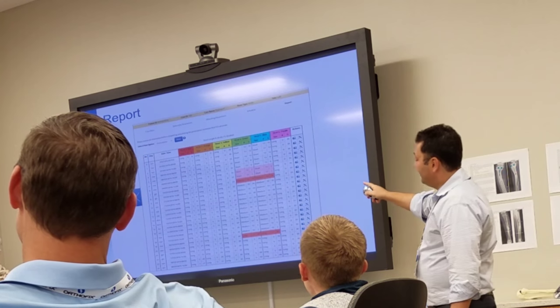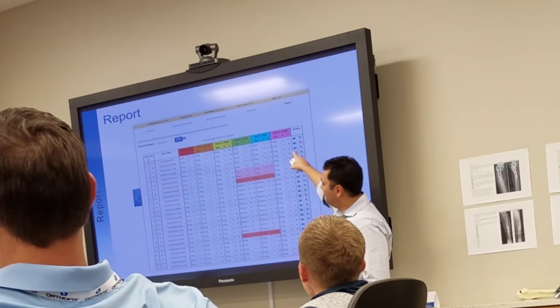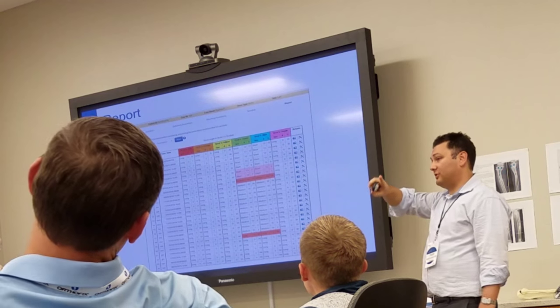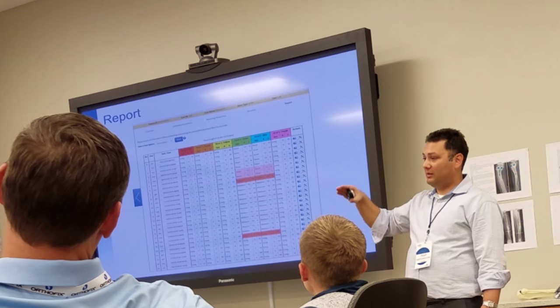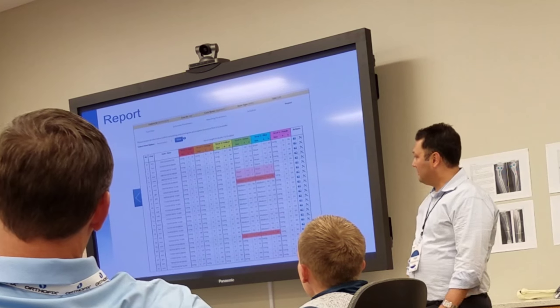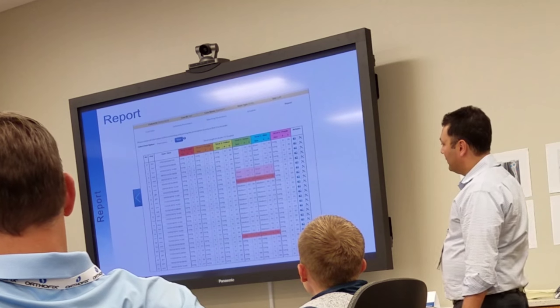If you click on one of these boxes, there's an arrow you can click through and it will actually slowly show the Equinus coming up. If you have a quick internet connection, it'll jump from picture to picture and the patient can see that as well.